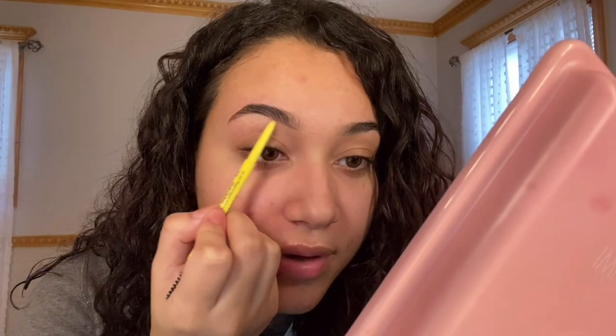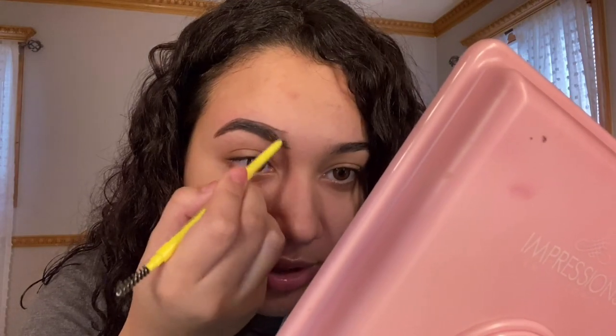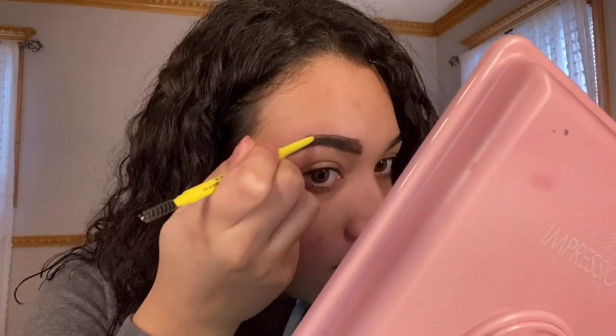I'm going to use Bold Face brow pencil in dark brown. Here's a quick little eyebrow tutorial for you guys: you draw the line on the bottom, then draw the line at the top, and then you color it in. Look how rough this looks.